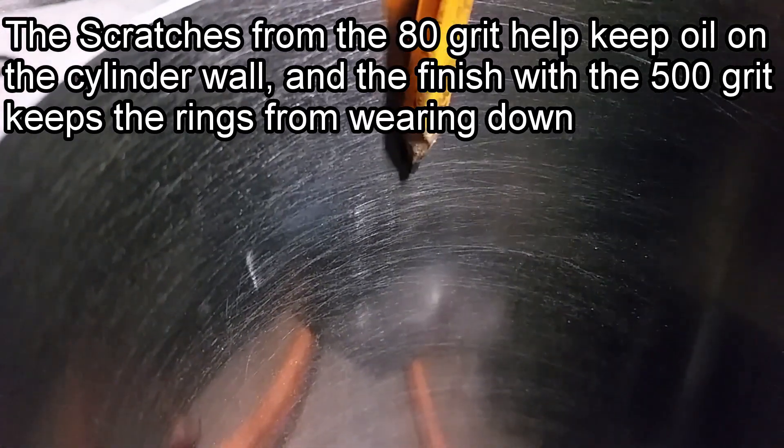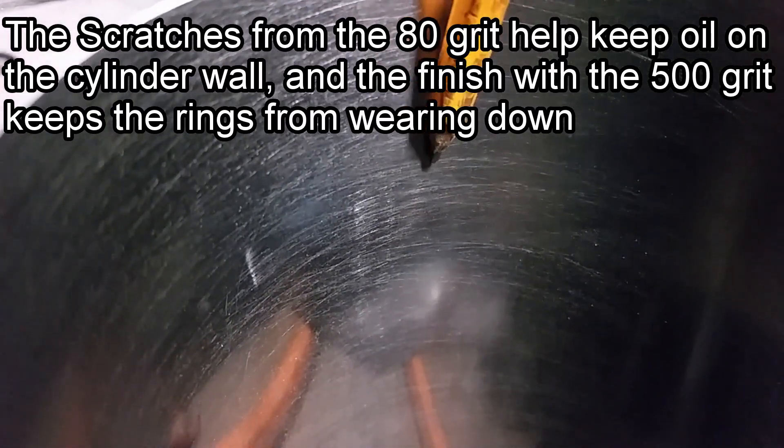The reason why you want a slick finish — see, this motor is going to be going into the S10, on the S10 build. It was just something that we ran across and I found it very interesting, so let's try it and see what happens.